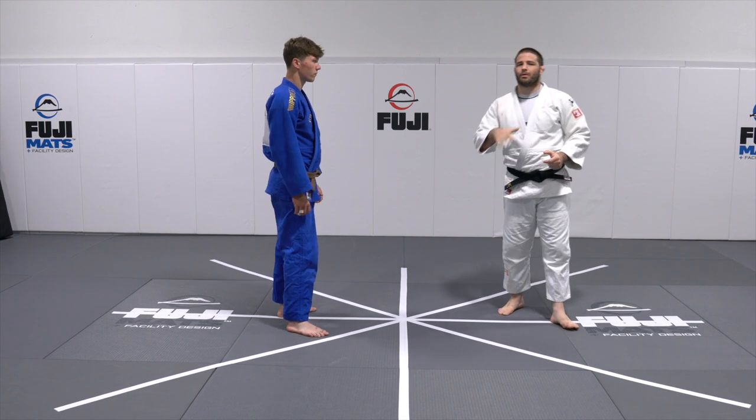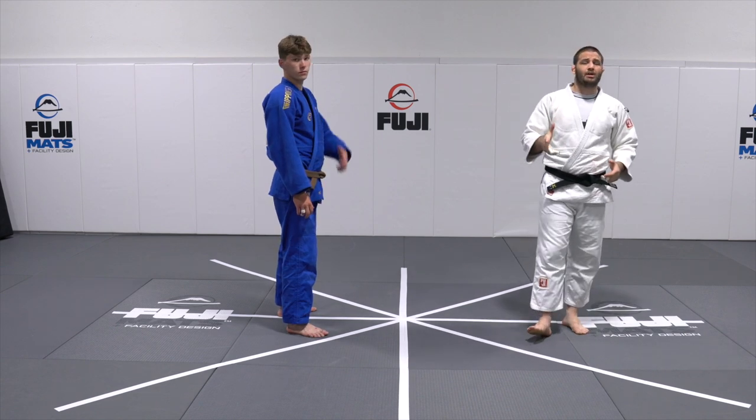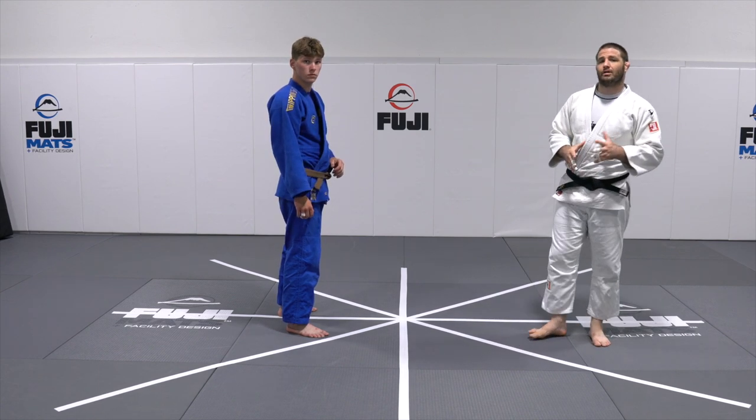Today we're going to be going over Taiotoshi. We're going to be doing a slightly different version. This is going to be a right-on-right. You can also do it left-on-right, but we're not going to go over that today because it gets a little complicated. I'm going to give you guys the gist of it right-on-right.